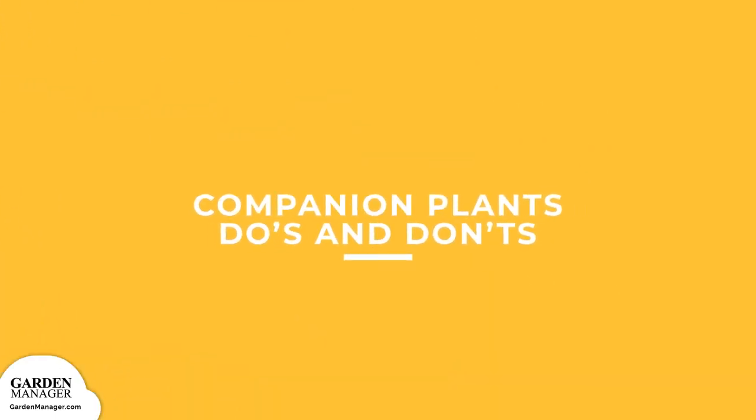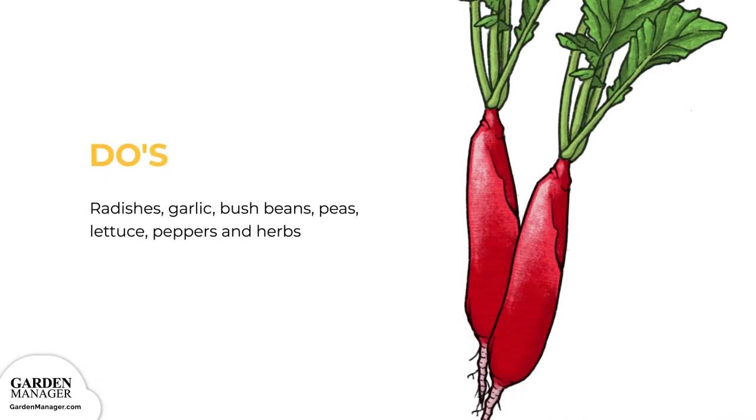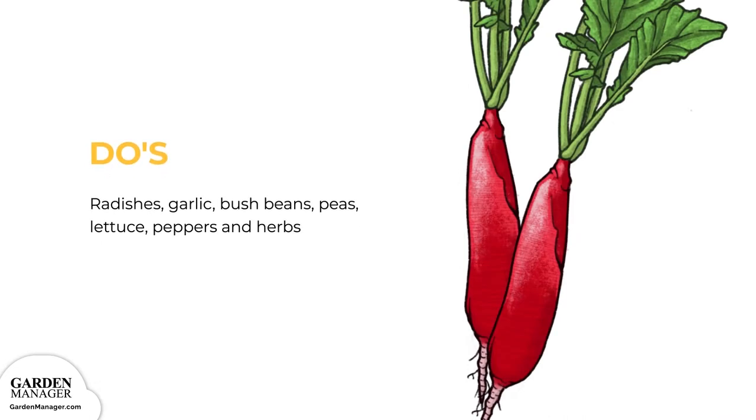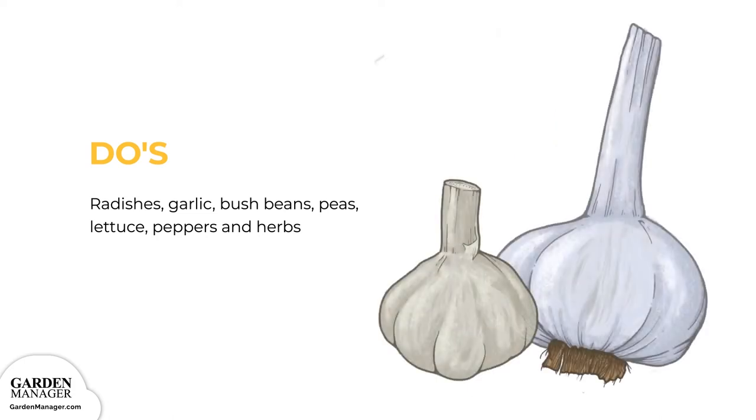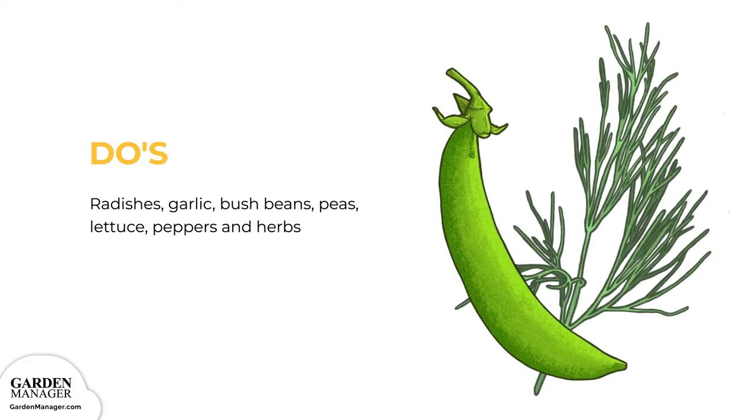Companion Plants — Do's: Radishes are good companion plants for zucchini, as they help repel common zucchini pests like aphids, squash bugs, cucumber beetles, and more. A few garlic plants tucked among your zucchini can help keep aphids and other pests in check. Legumes like beans and peas are beneficial because their roots fix nitrogen in the soil. Herbs like peppermint, dill, mint, parsley, and oregano are also great companions for your zucchini.